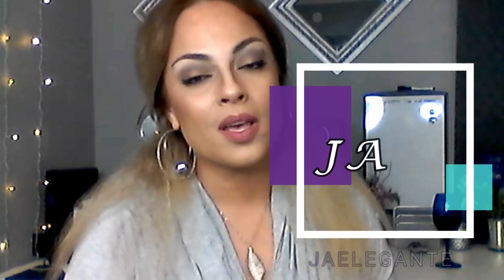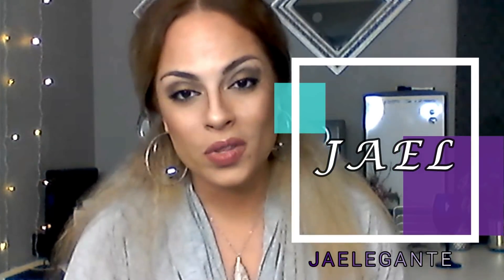Hi everyone, this is JL with J Elegante Styles. This is my first YouTube video for this channel and I'm really excited. I want to give a big hug to all my DIYers out there that have inspired me along the way and encouraged me to get this going. I've changed the palette in my room to light silver, gray, white, and lavender primarily, and I've been searching for a full-length mirror in white but every time I find one it's either really cheap looking or ridiculously priced and just too plain for my taste.